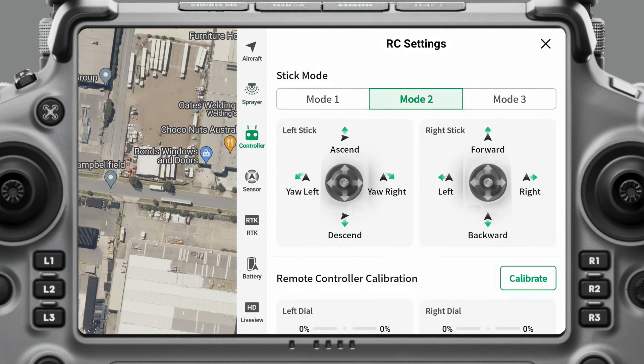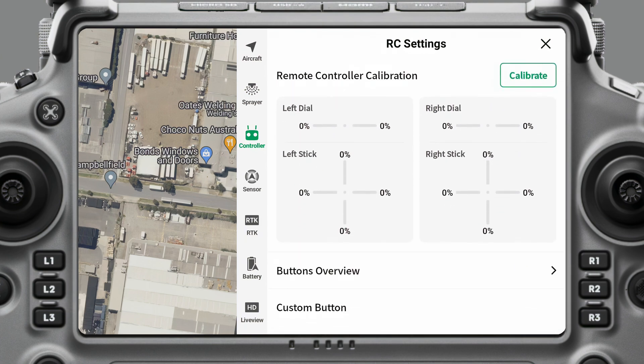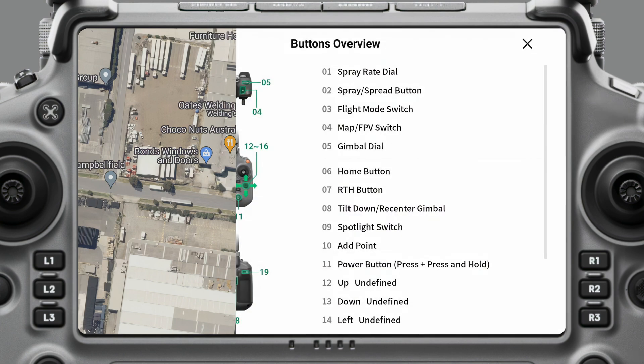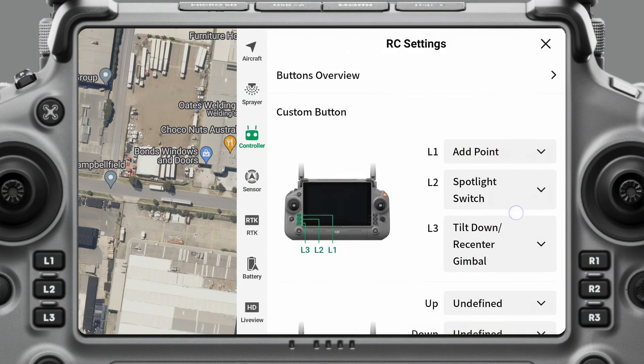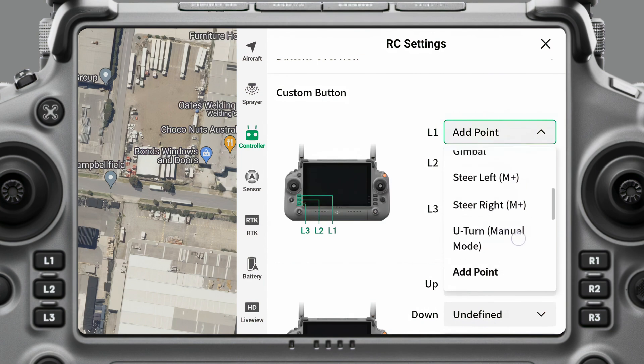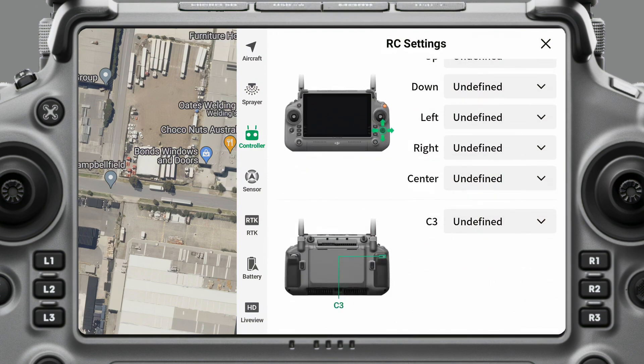Now we'll hop into the controller settings. Most people fly in stick mode two — it's probably the most common. If you're sharing your aircraft with other pilots, it's good to check this before takeoff to make sure you're in the right mode. Here you can calibrate the remote controller, though you don't need to do this often. You can also get a buttons overview of what all the buttons do. A lot of buttons are customizable — L1, L2, L3 can be adjusted to your personal preference. The five-point button can be pressed up, down, left, or center with different functions assigned to each. And the C3 button on the back of the controller can also have a different function.